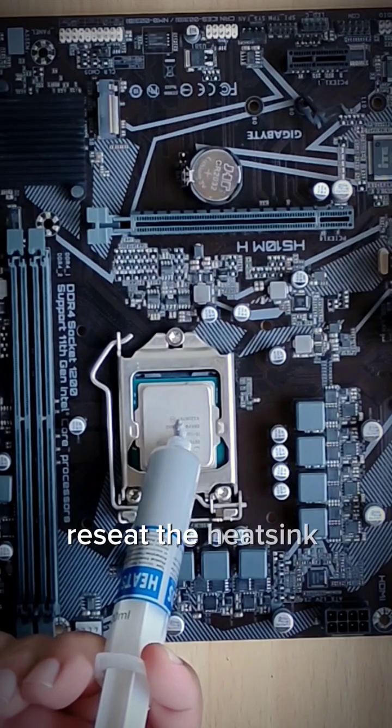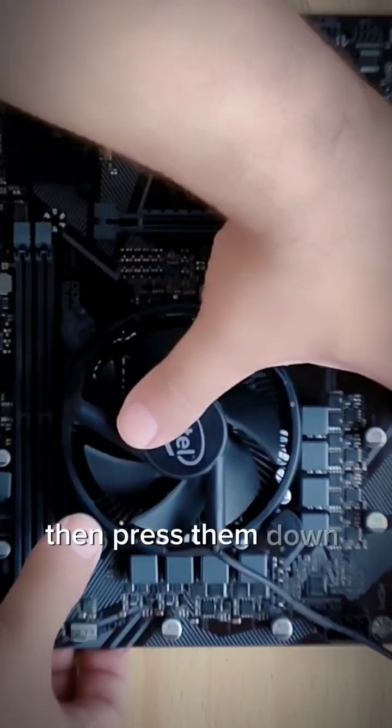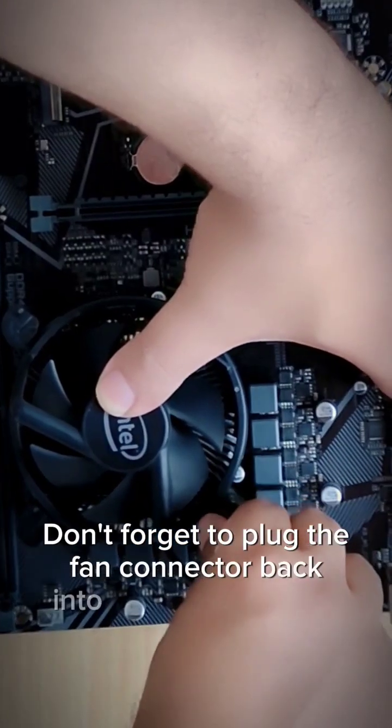Reset the heatsink carefully over the CPU. Turn the pushpins clockwise 90 degrees, then press them down to securely lock the heatsink into place. Don't forget to plug the fan connector back into the motherboard.